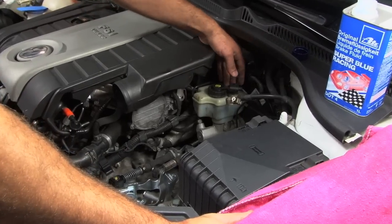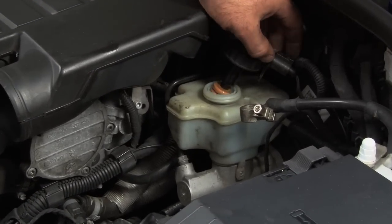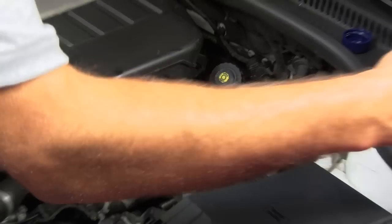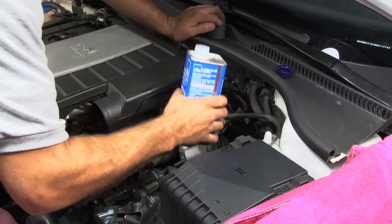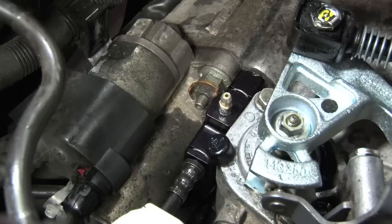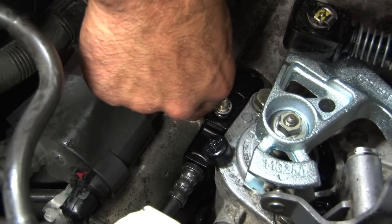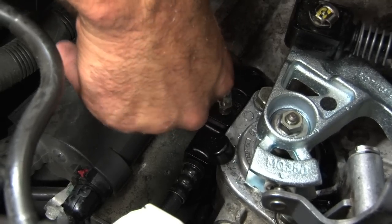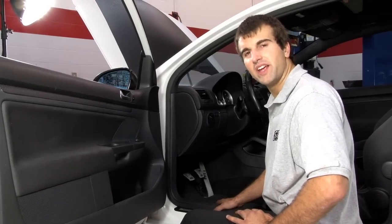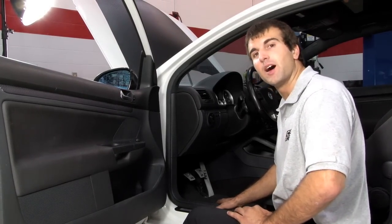Before we bleed the clutch, we need to make sure we have plenty of fluid. If it needs fluid, fill it up. Using your 8mm box wrench, go ahead and crack your bleeder screw about an eighth of a turn. With your bleeder screw open, you're going to want to hand press down on the clutch pedal five or six times very slowly up and down.